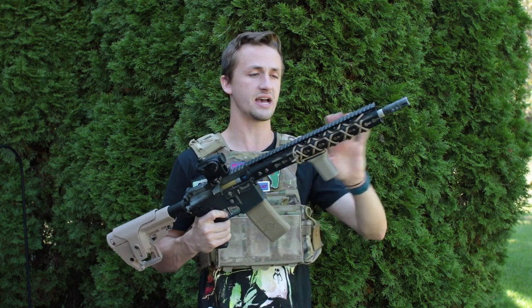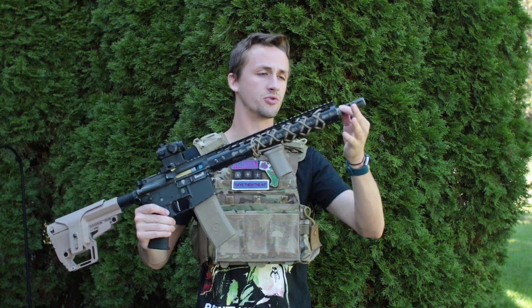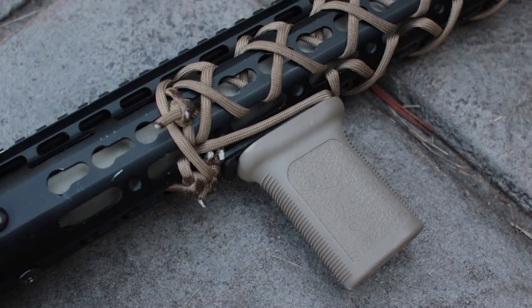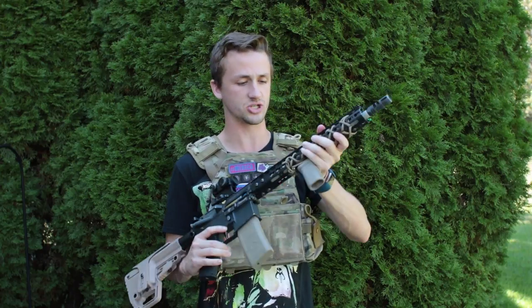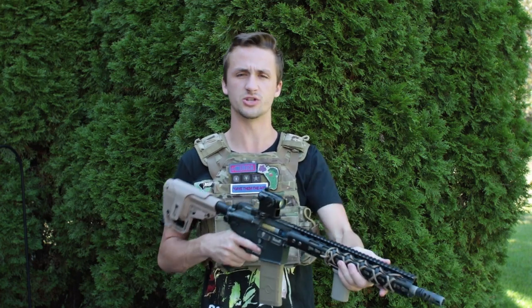I also have a ZCI keymod on here — a 13-inch keymod with a 14.5-inch barrel. I've done a custom paracord job, as you can tell. I ended up weaving just the sides about a year and a half ago and then just a month or two ago I weaved the top. I think it looks really clean. It took a long time but it was definitely worth it and it just feels really good.